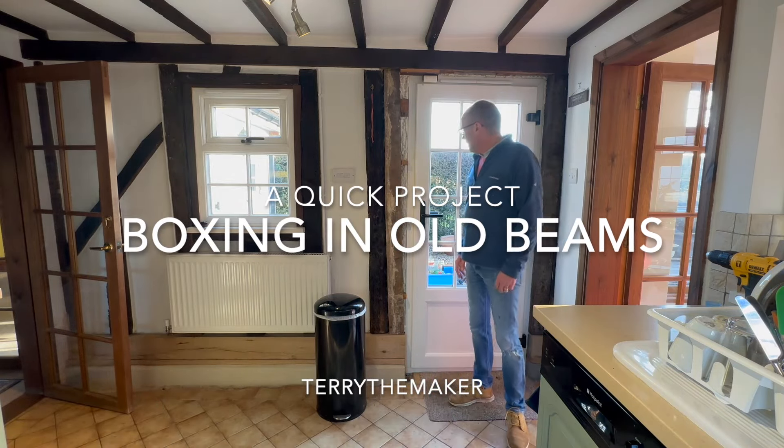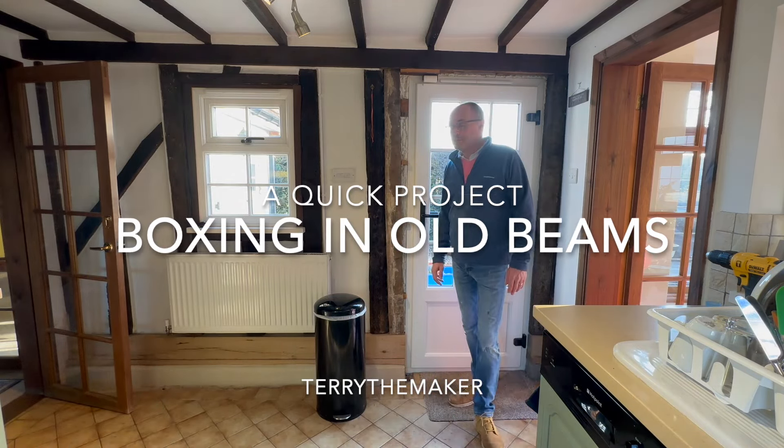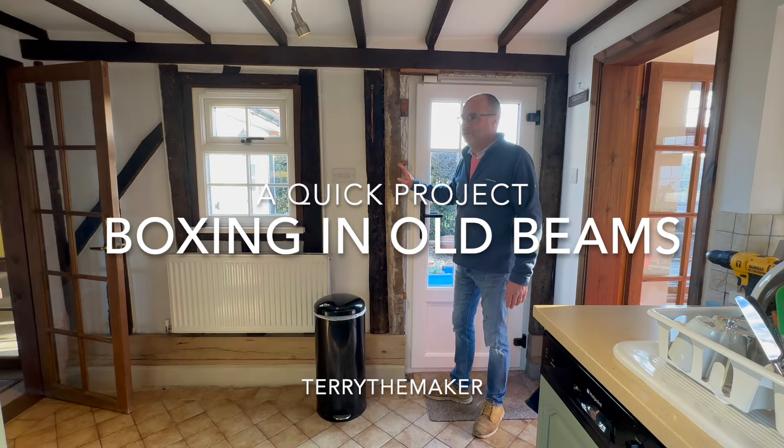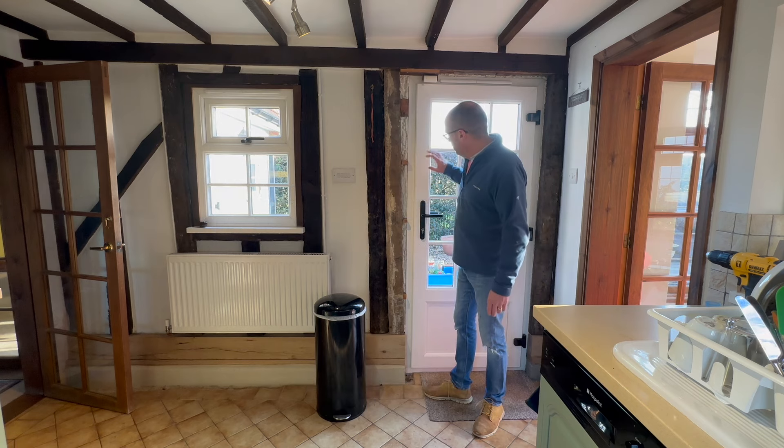Hello! Right, in today's video this is going to be slightly different to what I normally do. I'm in our cottage which is roughly 300 years old and we've just had a new back door fitted and this was all boarded in.